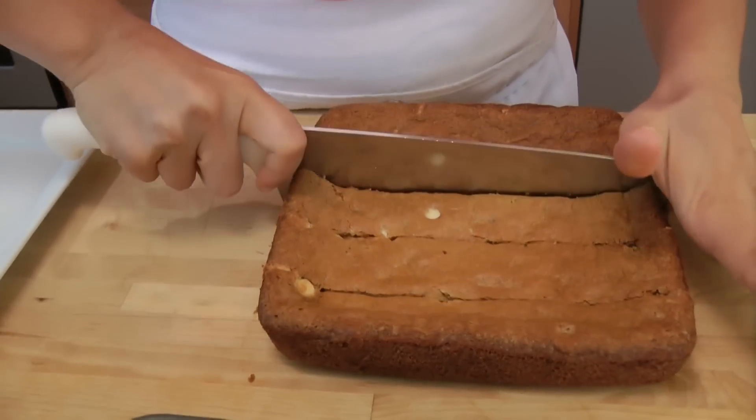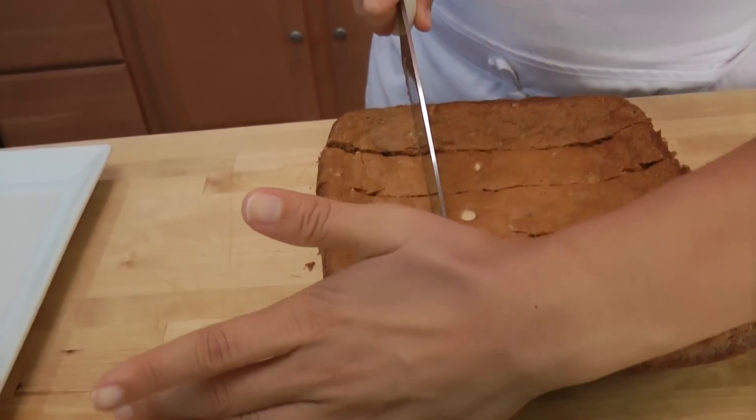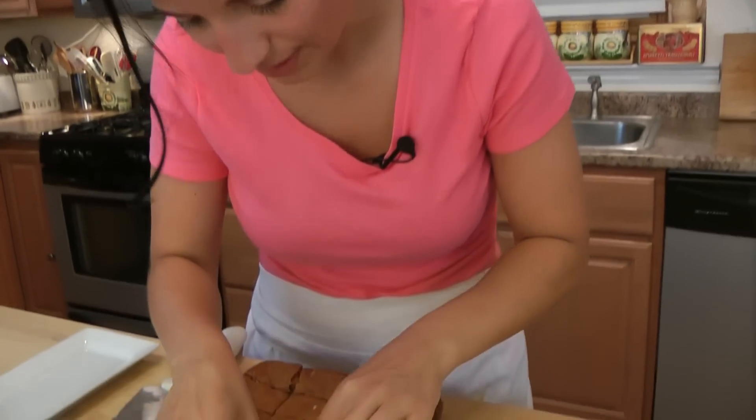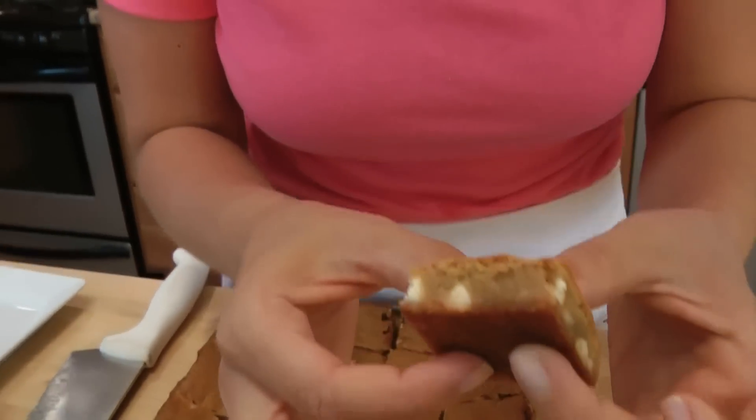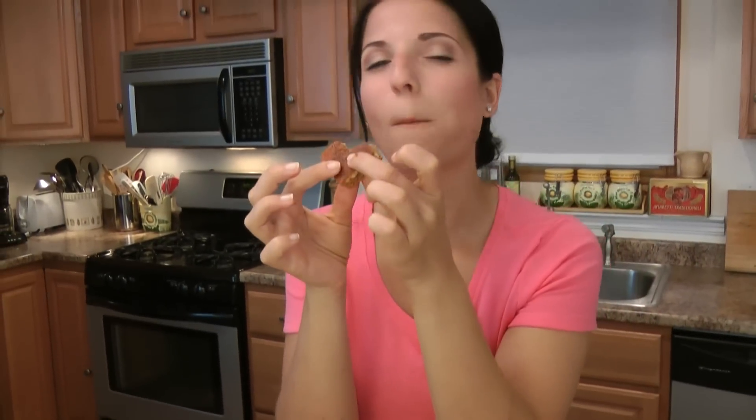It smells so incredible. I can't wait to dig into these. I can tell the inside is going to be really moist. I'm going to go for a middle piece — look at that. I can see the inside is really moist, all the chocolate chips. So good. I'm like a squirrel on nuts. They're so good. I love white chocolate — I love any kind of chocolate, but white chocolate is my favorite.